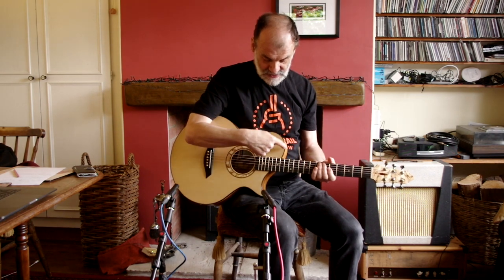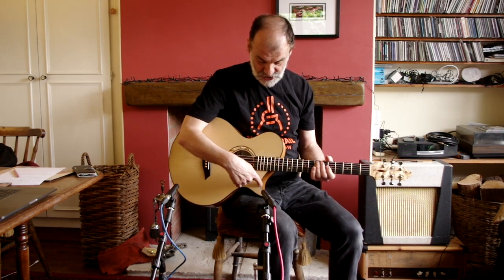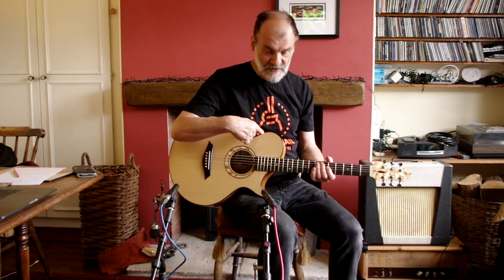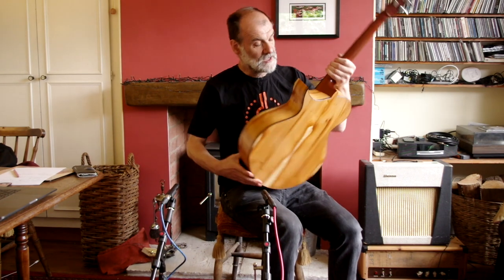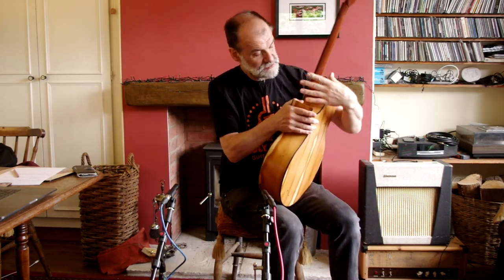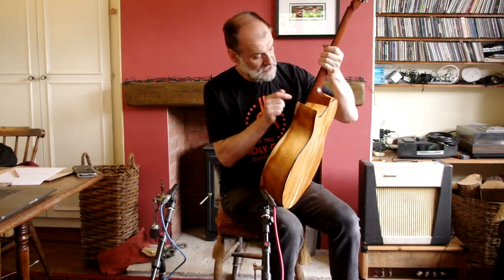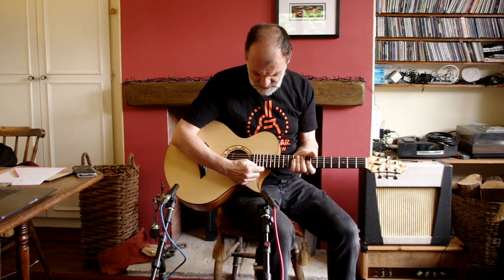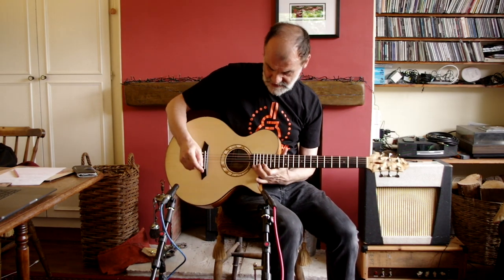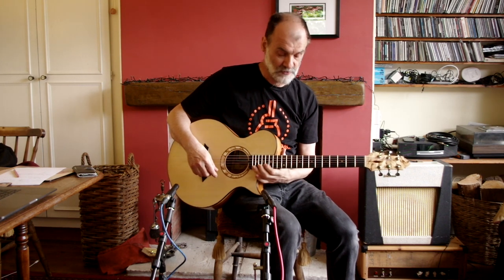The other feature is the Sweep Cutaway, which provides very good access to the upper frets. The heel is shaped to fit the inside of the hand and it extends right up to the 16 and a half frets, so it's very easy to reach the top fret — no problem at all.